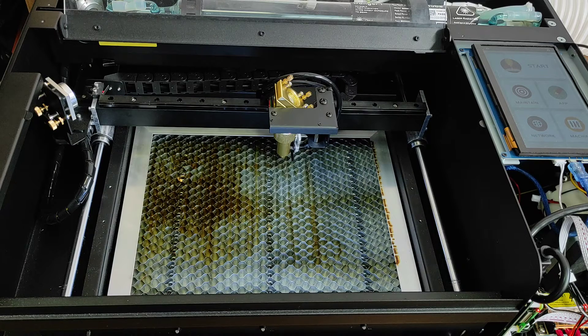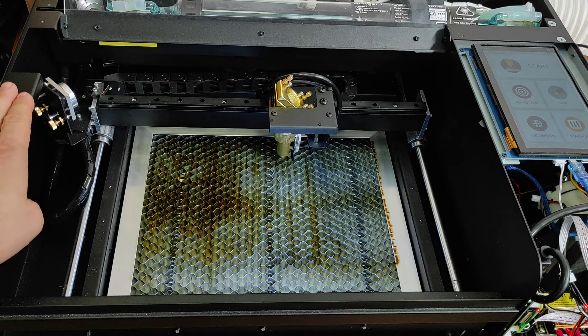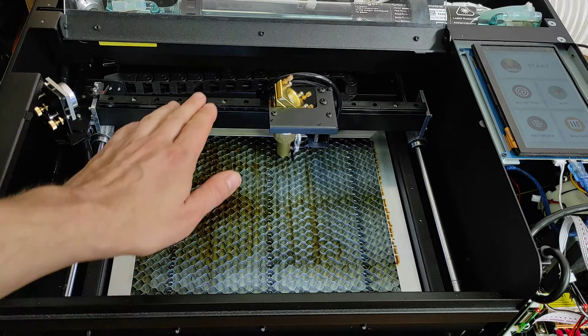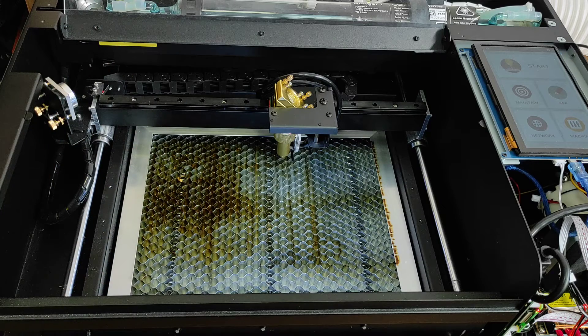Hello everyone, you are in Endurance Laser Lab. In this video, we are going to show you how you can add a diode laser on the Flux Beamo CO2 laser. This machine we got from our American partner, and now we are going to add a diode laser to it. This is a 30-watt CO2 machine — it looks pretty good.